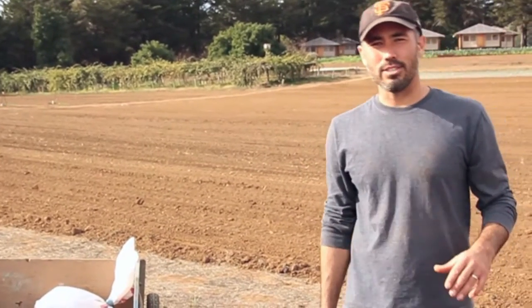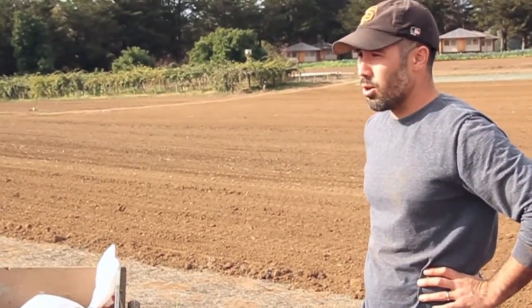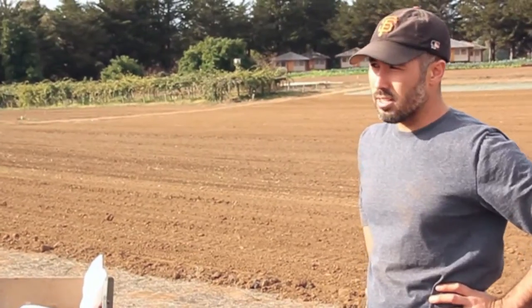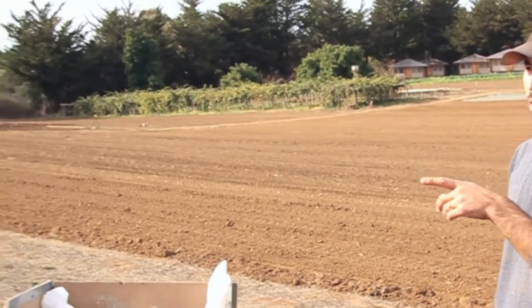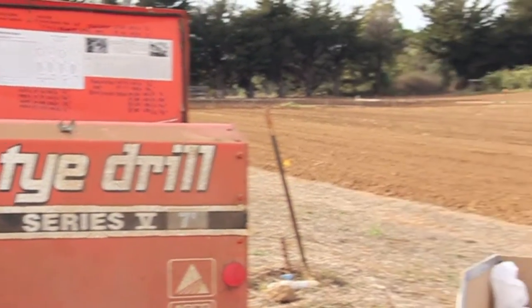Hi, I'm Darrell Wong. I'm the Farm Site and Research Lands Manager here at the Center for Agroecology and Sustainable Food Systems. Today we are going to go over quickly how to calibrate a grain drill. We're going to work on a Thai brand drill, but many drills are calibrated in a similar way.